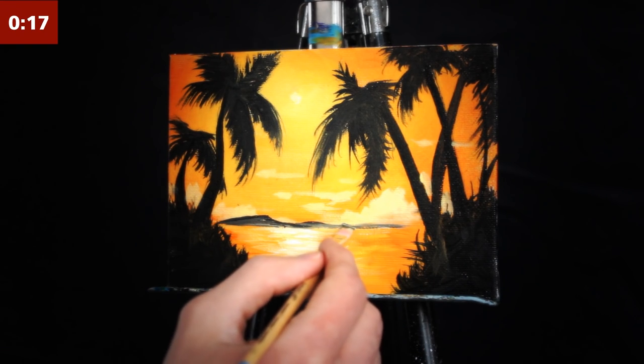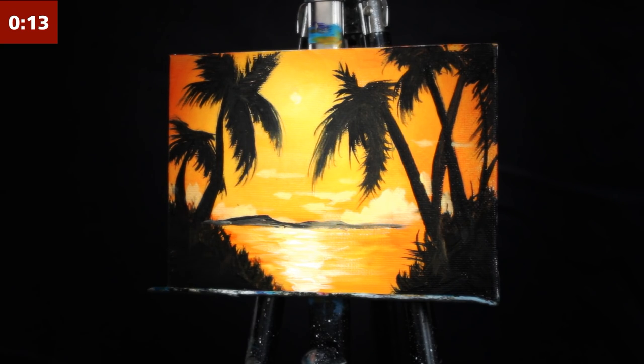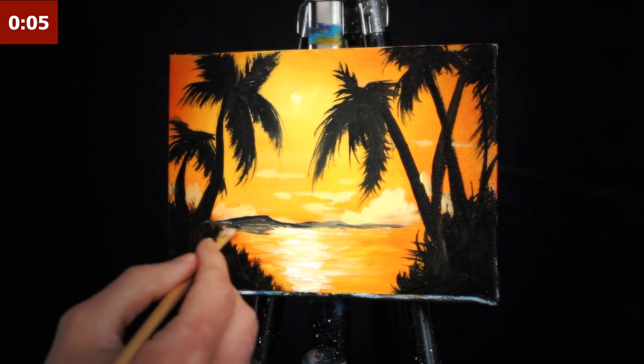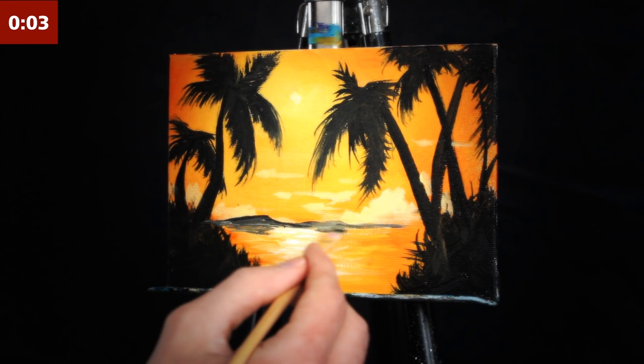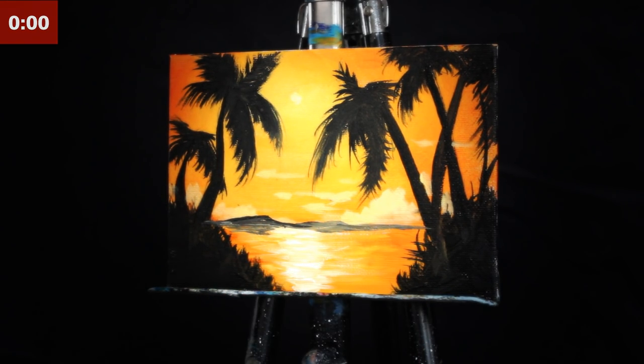I'm throwing some mountains in the background. As you can see, they are blending with the other oranges and yellows, which desaturates them and pushes them farther back than the silhouettes in the foreground. I'm then just adding a little bit of a reflection of each mountain in the water.